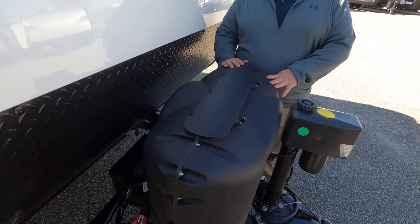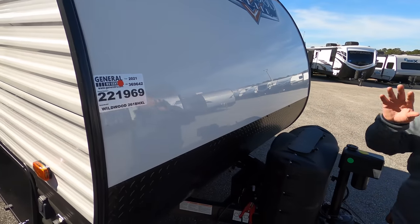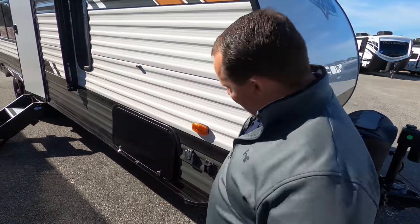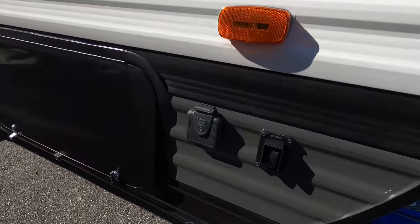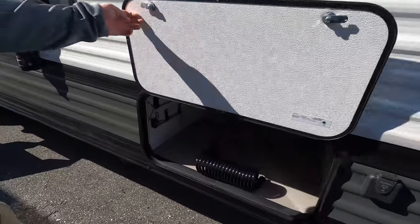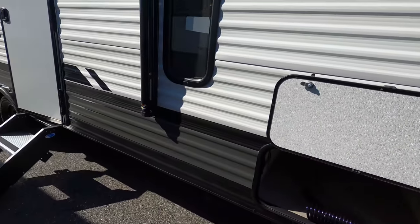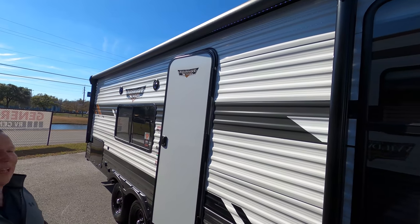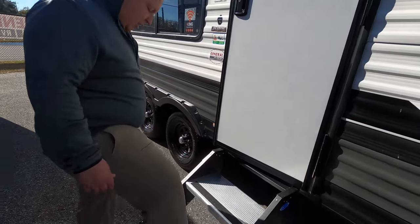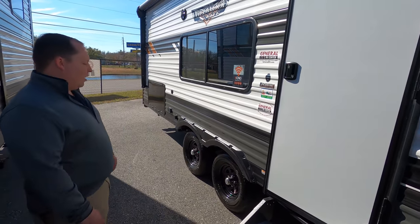Two 20-pound propane tanks — you can upgrade them to 30 pounds — and right here's your battery tray. You do have aluminum corrugated sides with wood framing. Right here's a black diamond plate rock guard, and that is a power stabilizing jack — I love that. Right there you do have solar on the outside, and here we do have some nice pass-through storage. A huge power awning with LED lights going almost the whole length of the travel trailer. Even though it's entry-level, I love how they're getting solid steps at this great price point.